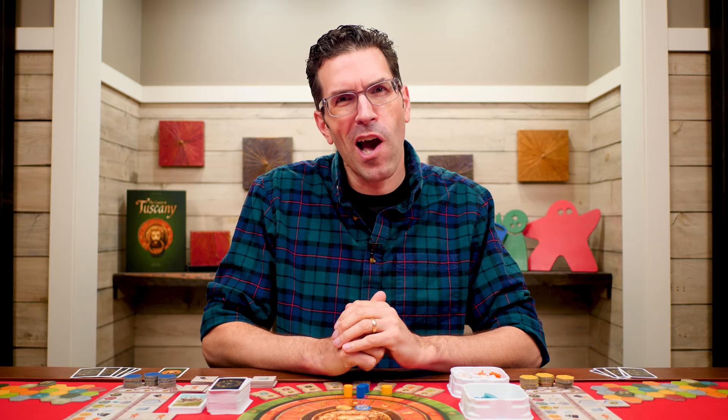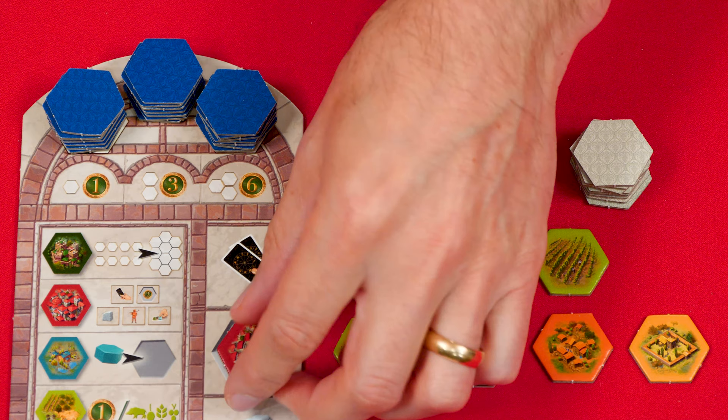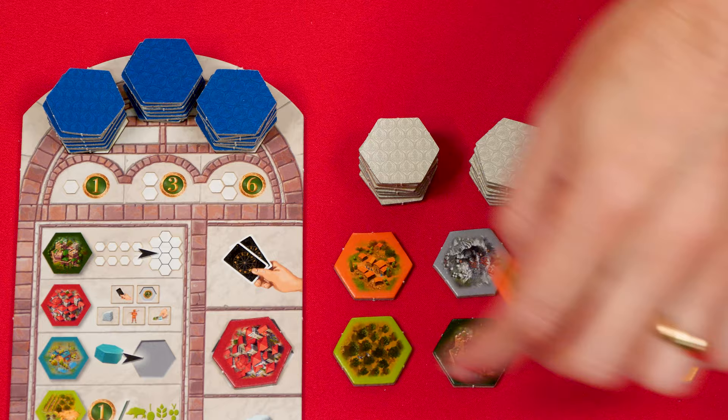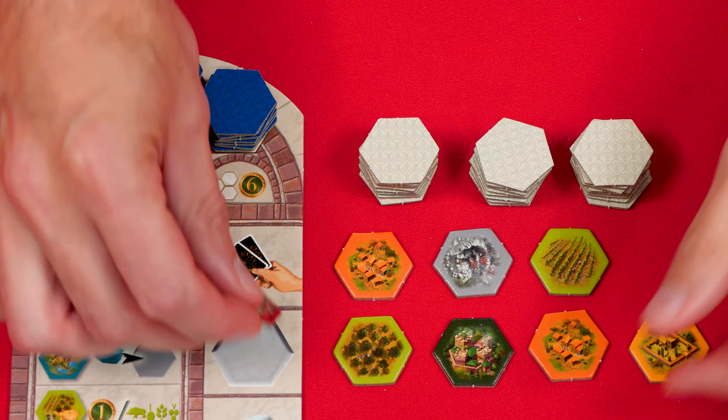Another action you could take on your turn is the take a tile action. To do this, choose any one of the face-up tiles in the common area and place the tile you chose on the hexagon-shaped storage space of your board. If you take a tile when this spot is already full, remove the old hex from the game — return it to the box — and then add the new tile.